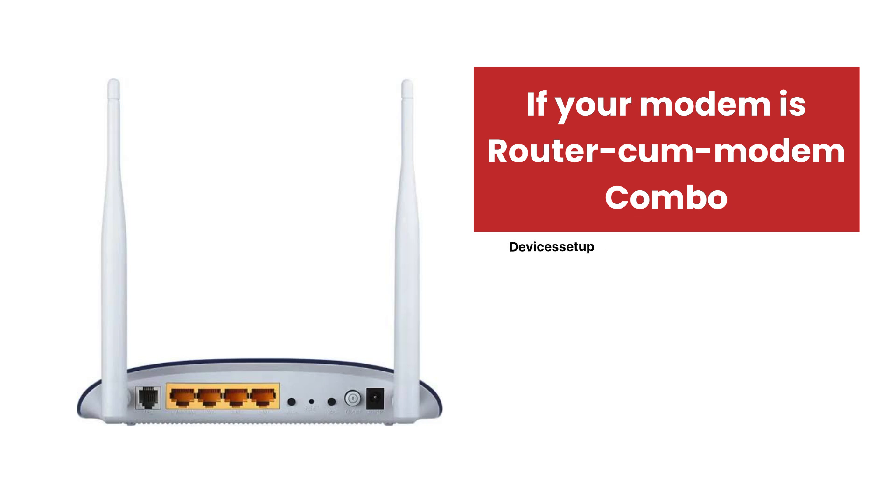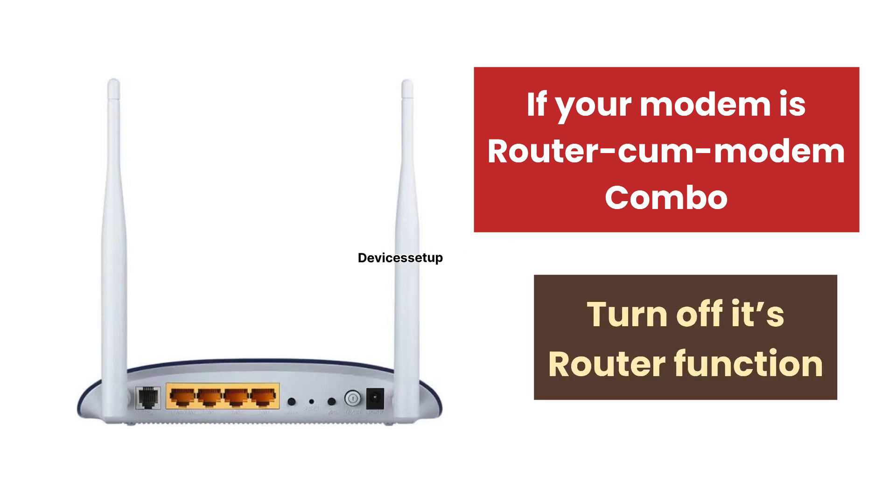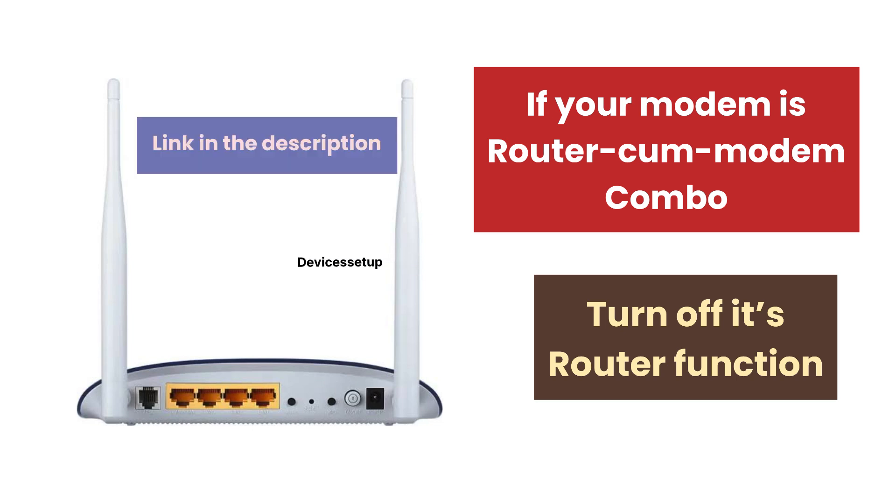Also, if your modem is a router-modem combo, make sure to turn off its router function. You can watch the video given in the description to learn how to do it.